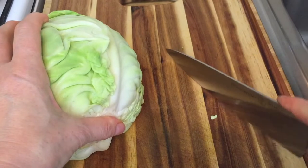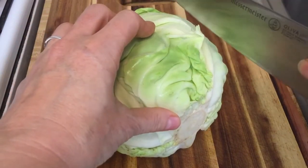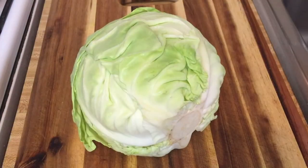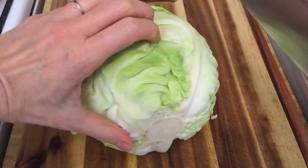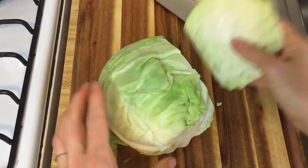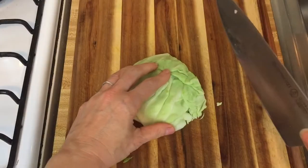You've already seen me demonstrate the type of cut where we keep the tip of the knife anchored on the board for things that are low. Obviously this is a taller vegetable, so we're going to want to have our knife lifted up off the board. If you just want to dice some cabbage, use your safe handhold and a slight sawing motion, slicing through.